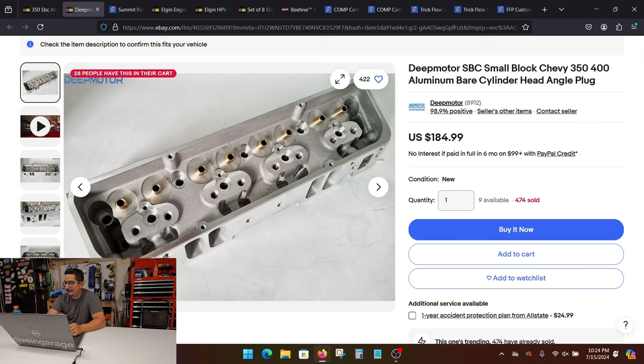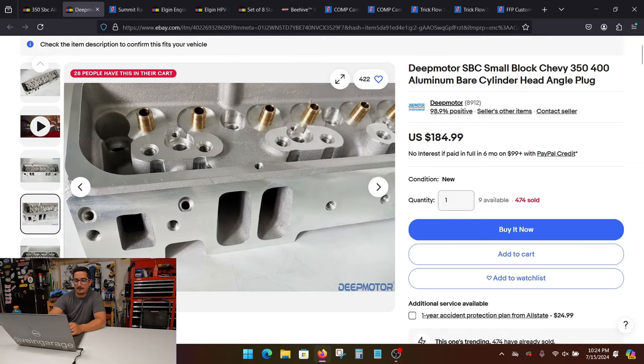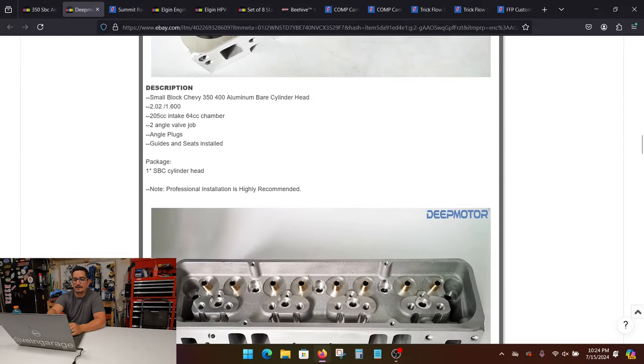I know a lot of eBay heads have caught a lot of shade over the years, but I think now they're decent enough to where you can run them and not really have to check twice. These ones here are an angle plug. You'll want to check the description and look for the details. These take a 2.02 / 1.6 valve. They got a two-angle valve job, which is good enough. This one has a 64cc chamber, and that's important because it affects your final compression ratio.